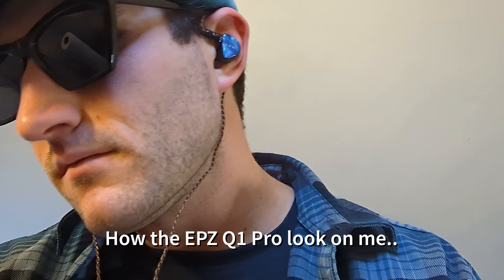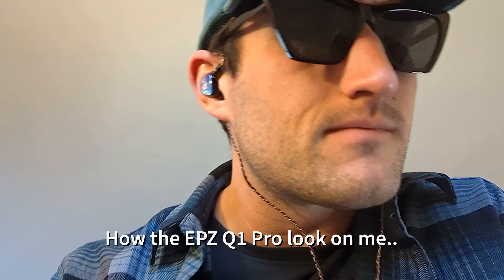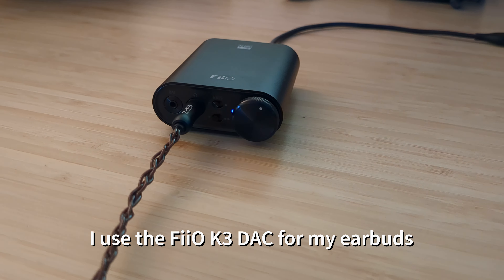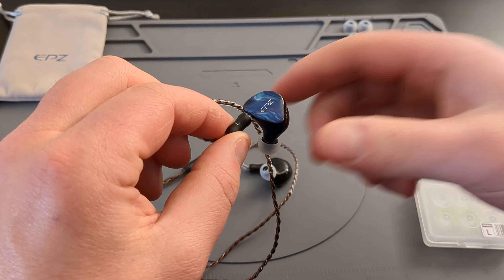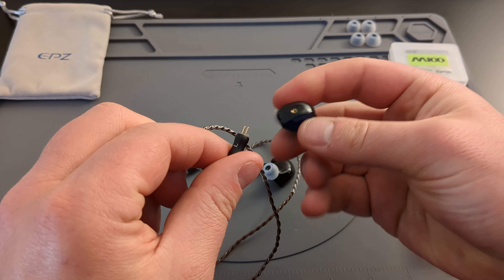Here's how they look on me wrapped around my ear. They're very comfortable once you get a good fit for the silicone tip. I actually ended up putting on the small silicone tip. Again, here's my Pheo K3 DAC — I would really recommend that, I bought it for my friend and I think it's a great little DAC. The cord does come in and out of the earbud if you're wondering.